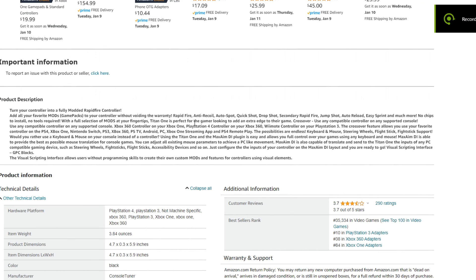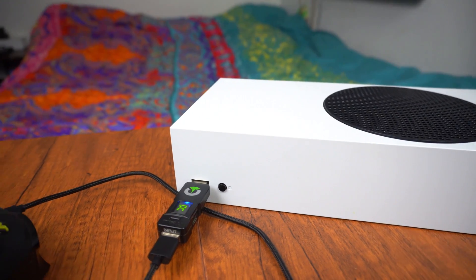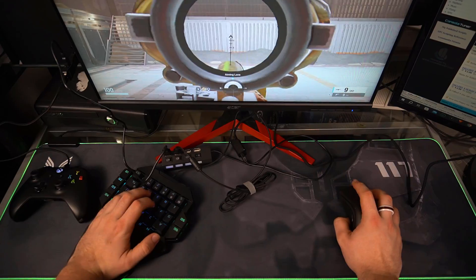This is the Titan 1. It may look like a generic USB stick, but it's definitely not. Coming in at $69, they advertise that you can use rapid fire on any controller, and you can also use any controller on any console. I'm here to find out if these claims are accurate, and does it actually allow you to use mods on a generic Xbox or PlayStation controller? And does it truly enable you to use any controller on any console? Oh, and I forgot to mention, this also has mouse and keyboard support. Let's dive into this review.